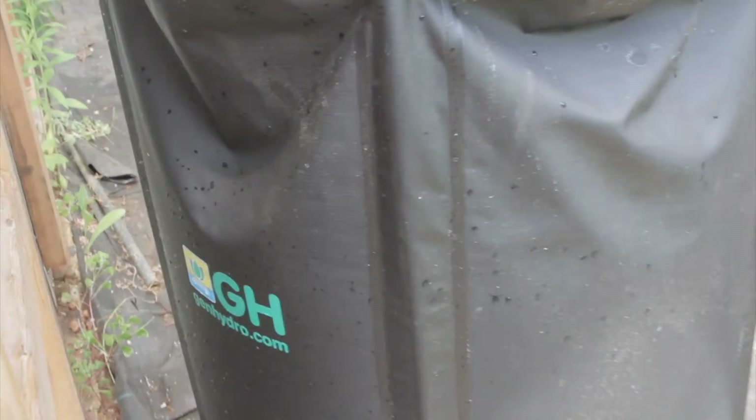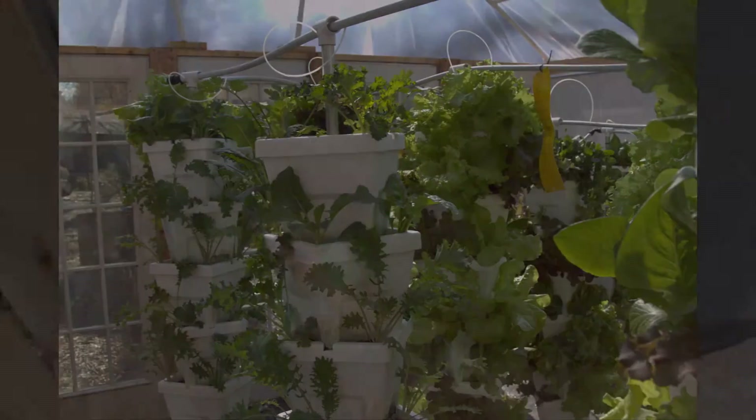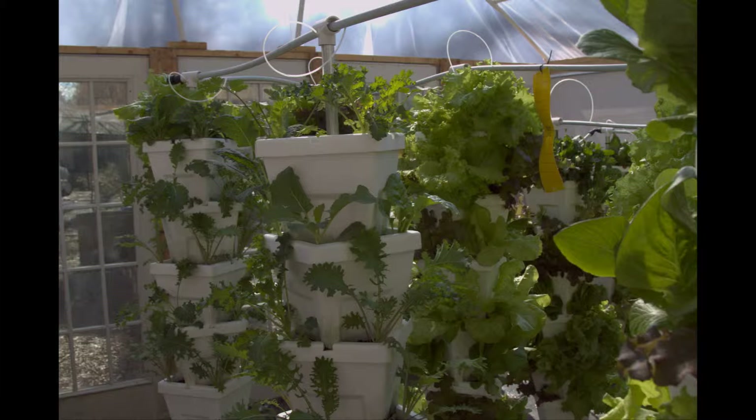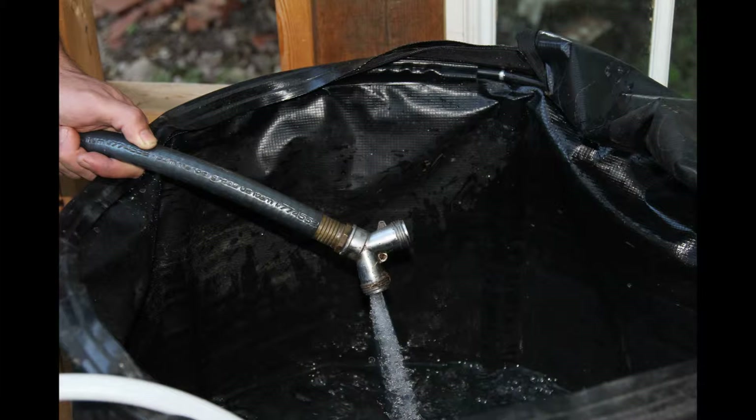Mixing up hydroponic nutrients is a simple procedure. Today I'm filling up the reservoir in the greenhouse. This collapsible reservoir, made by General Hydroponics, holds 60 gallons and is feeding 570 different cool season plants that are between 4 and 6 weeks old. I start by filling the reservoir up to the 60 gallon mark.